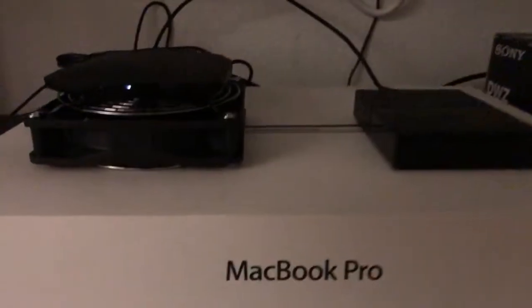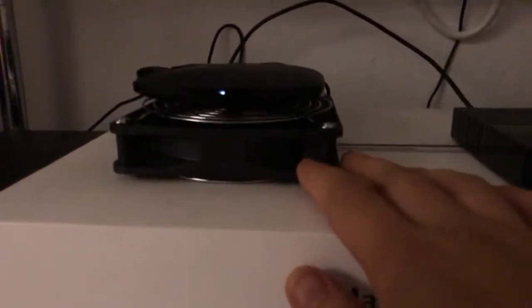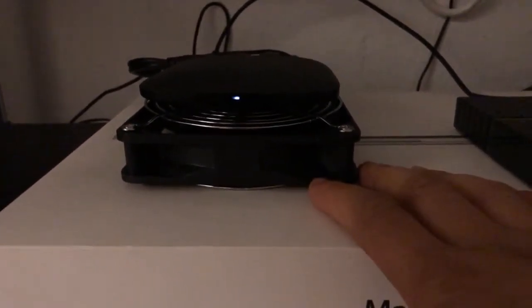This is my solution to the Mi Box heating problem. Basically, buy a USB fan. It costs about $10 on Amazon — I'll give a link to it.